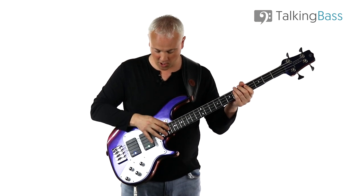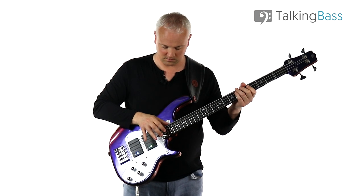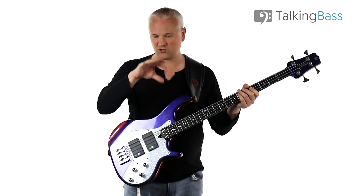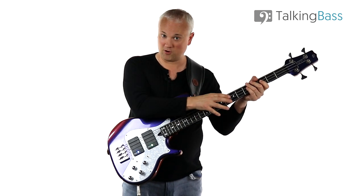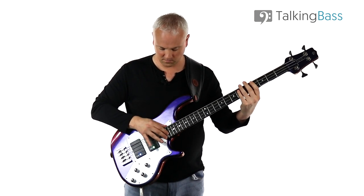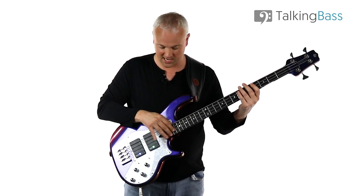For the double stops — the tapping up on top — I'm using the first and second finger, the index and the middle finger. You've got this little diagonal kind of line there. I often put my thumb on the side of the neck just for a bit of stability; that's a thing I've picked up from Billy Sheehan — he talks about that all the time. When he's tapping, he has the thumb on the side of the neck. And then when you do the little wiggle, the little trill, it's still with the first and second fingers with the thumb on the side of the neck, just wiggling around.